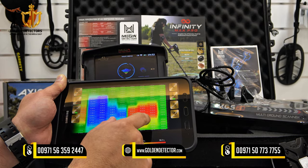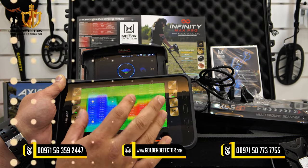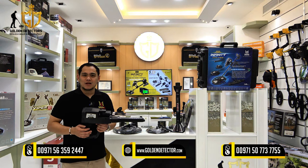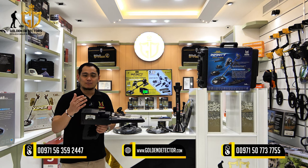To know more about the Infinity Max Pro device, you can contact us. Our company number is available on WhatsApp, Viber, and Botim.